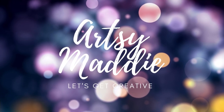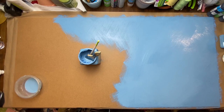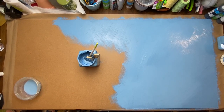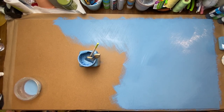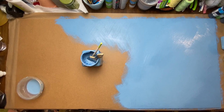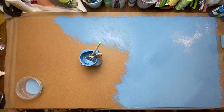Hello crafty tribe, this is Artsy Maddie and let's get creative! Today I'm working on a two-foot by four-foot quarter-inch hardboard just from Home Depot — it costs about five dollars — and I'm just giving it two coats of a blue latex paint. You could use acrylic or just whatever you have on hand.